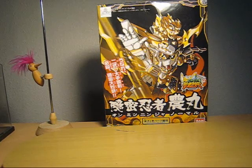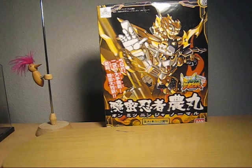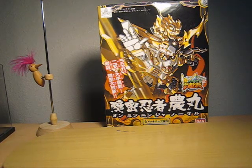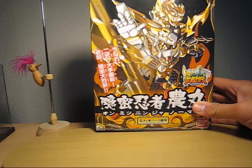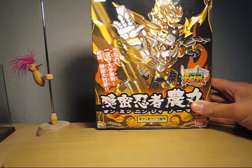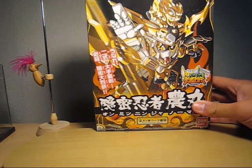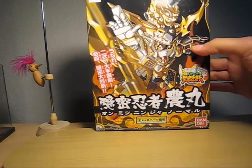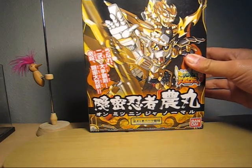Hello everyone, this is Mids and this is going to be an unboxing video for number 279, BB Senshi Onimitsu Ninja No Maru. Here's the box art. One thing I really like about this kit is the amount of gold it has, as well as that color difference between the left and right side — kind of reminds me of Kamen Rider.